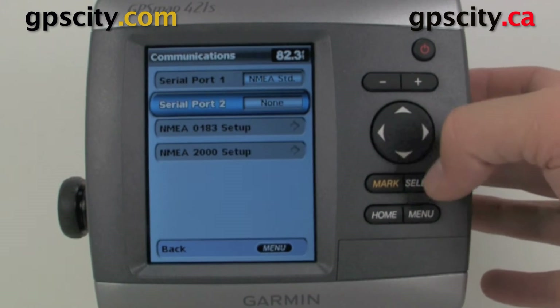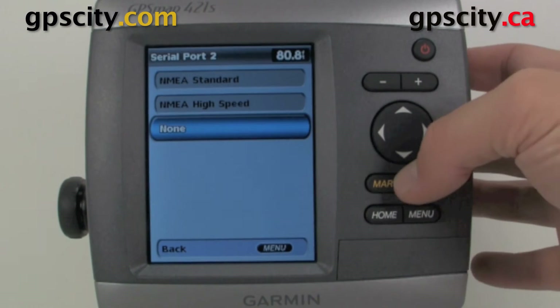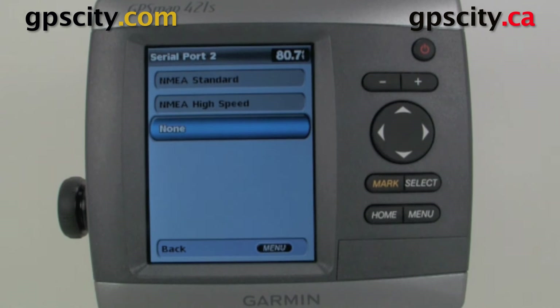Let's back out of here. Serial Port 2 has basically the same settings, except there's no Garmin Data Transfer option.